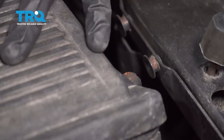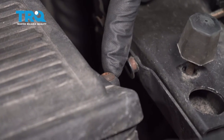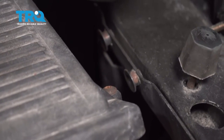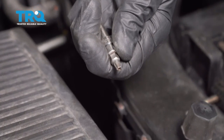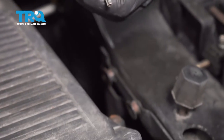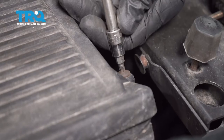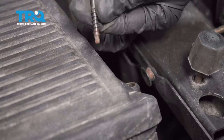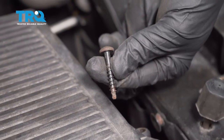Next, we can start removing the air filter box. On this, you're gonna find four of these mounting screws. To remove these, you're gonna need a Torx bit — essentially it looks like a star — and you need a T25 bit. Remove all the bolts from each corner.